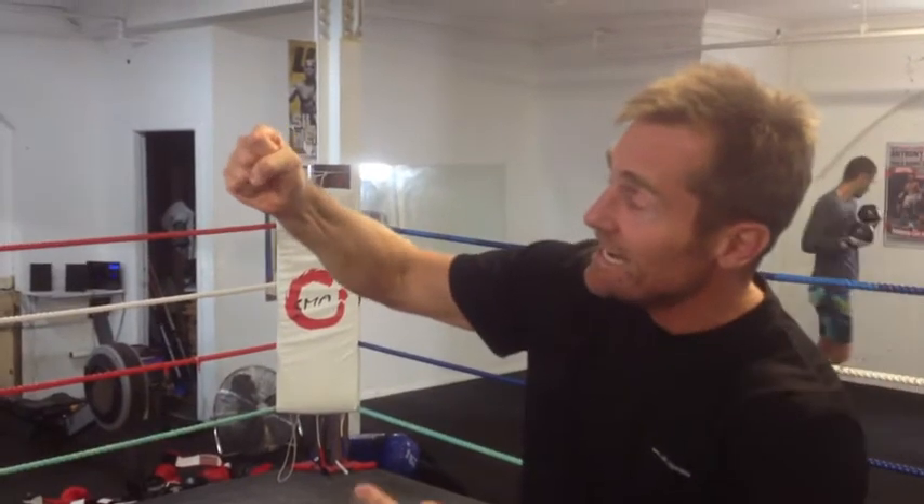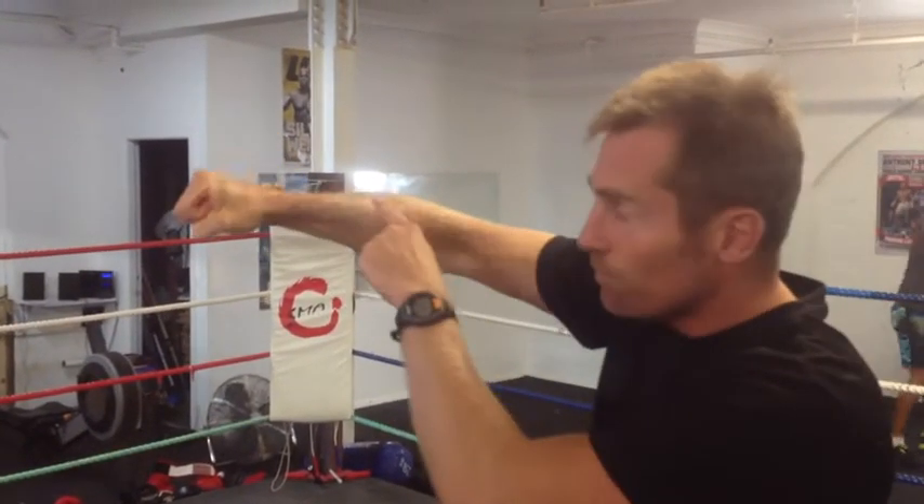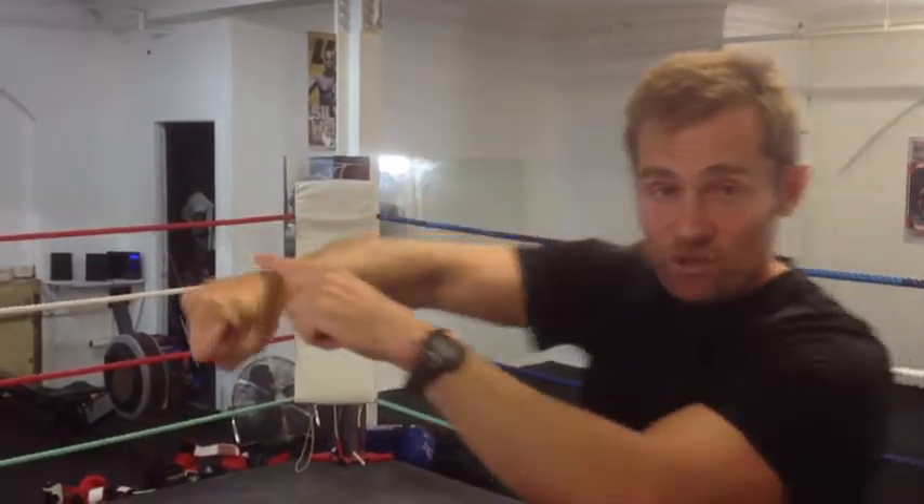Then your thumb comes here and it locks it. And importantly, you keep a true wrist, so it's nice and straight along there. Really important, so it's solid. And when you punch, you hit with the one, two, three — first three knuckles of the fist.